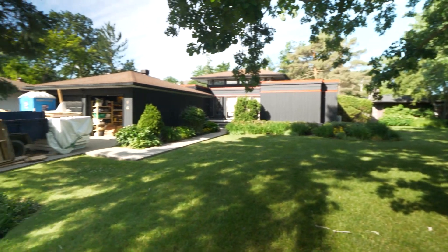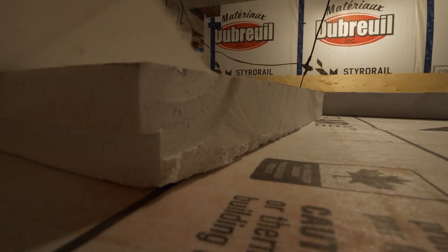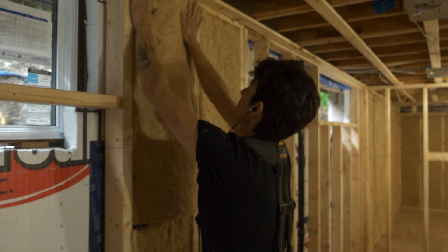As embodied carbon becomes more regulated and consumer awareness increases, a lot of our insulation choices will be determined by what products can be produced locally and have the least emissions in the production and transportation process. Hopefully prices for better products such as this start to come down, because that is still what drives a lot of decisions when it comes to construction. Hemp is also vapor permeable and has an insulation value of about R3.5 per inch. In this project with 3 inches of rigid board and the 2x4 hemp bat, we're at about R24 for our basement walls.